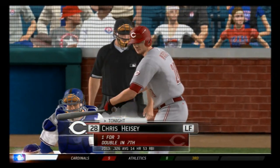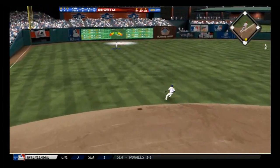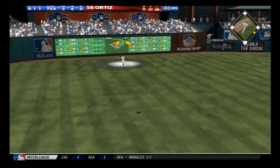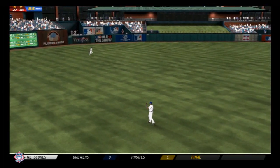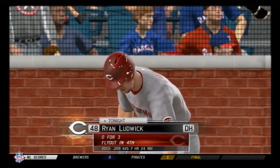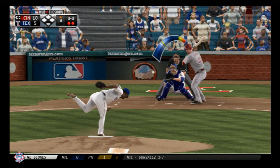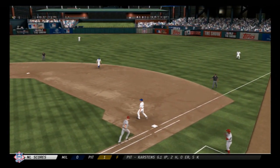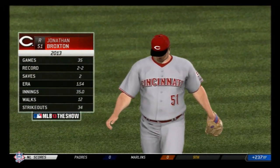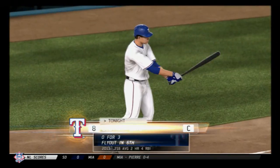Chris Heise gets another crack — a fastball swung on and hit pretty well out to deep left field, and the catch is made. Two gone in the ninth. Ryan Ludwick tries again — a fastball right back to the mound, he'll flip it to first and with that the inning ends. A new pitcher coming on now — the call goes out for the big right-hander, Jonathan Broxton. Giovanni Soto is down on strikes — that's the third strikeout of the inning.